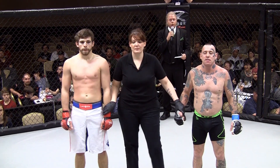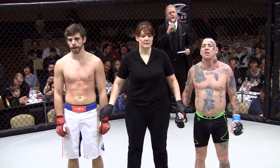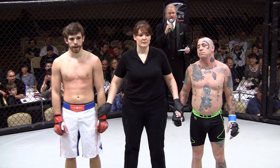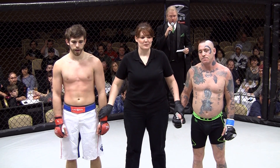All right, my fans. One minute and 26 seconds into round number one. The referee stops the fight when she sees the tap out. The arm triangle. The winner — it's brutal!